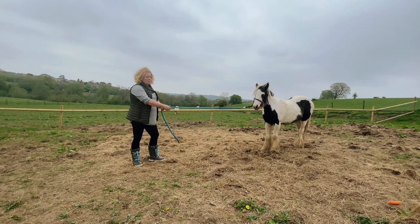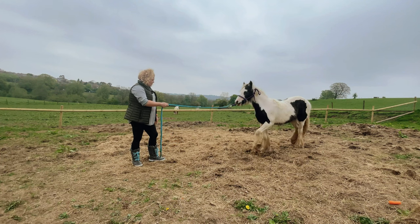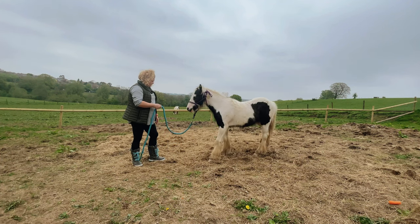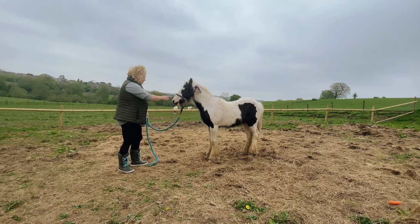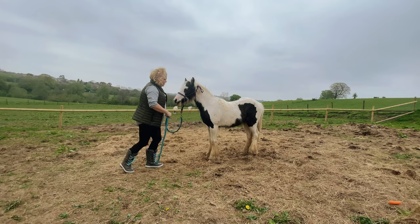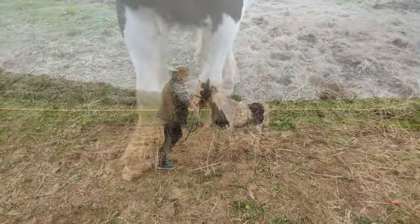Again, I want him to come to me. Thank you, Dream. Good boy. And then I'm going to aim at that shoulder, and I want him to reverse. Back up, please. Thank you.